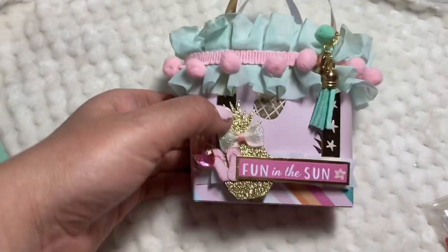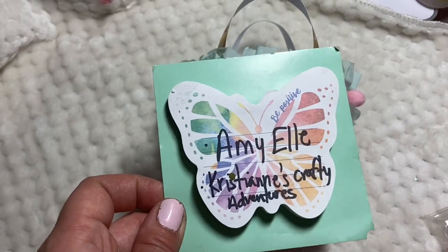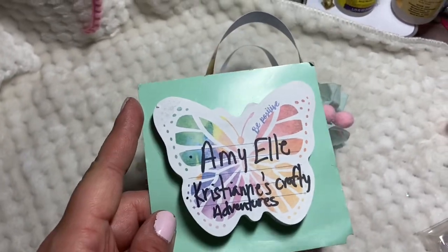But I do want to share with you this adorable little purse that I got inspired by Amy L's tutorial along with Christian's Crafty Adventures. Make sure to go check out these lovely ladies. They're awesome.